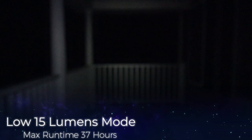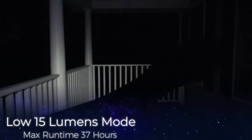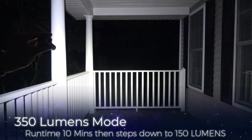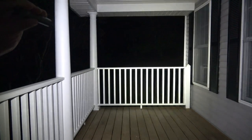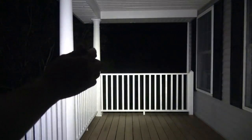Outside with the Olight I5R, first in low mode, then comparing with the I5T — I5T on the right, I5R on the left. Throwing the I5R into high mode, we're 20 feet away from the railings in front. Now comparing both lights in high mode side by side, showing what both beams look like from 20 feet away.